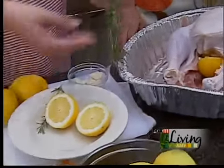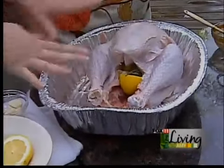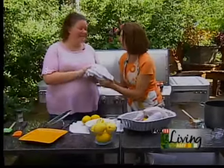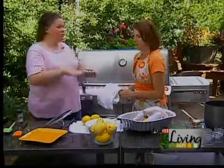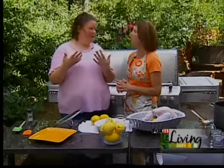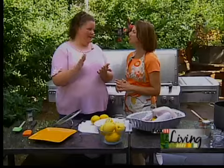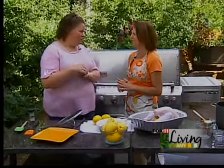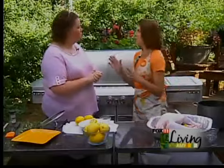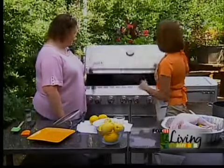And then I use some fresh rosemary - I'm actually growing it, it's pretty easy to grow. Then everything gets shoved in there. It goes on indirect heat, so make sure if you're grilling, the charcoal goes on the outside. Use a drip pan in the middle because of the fat - you don't want flare ups. The backside needs to be well coated with olive oil so it doesn't stick to the grill. Throw it on there, 20 minutes per pound. Check it every once in a while, you're going to want to add coals every so often. On a gas grill, you have the burner on one side and then you have the turkey on the other side - however your grill is set up.